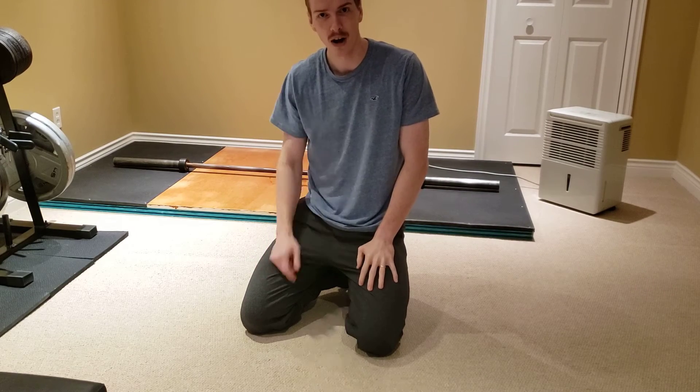All right, there you have it. Shaky attempt, not great, but give it a try — tag me in the video.